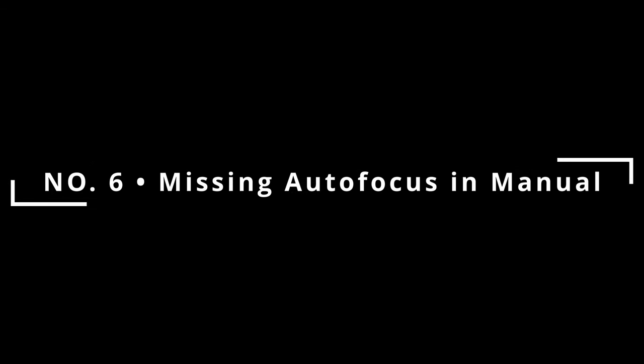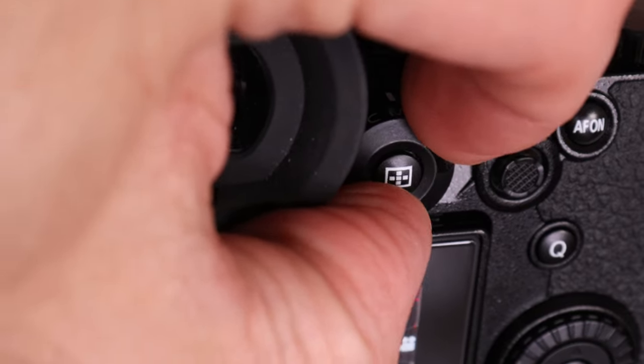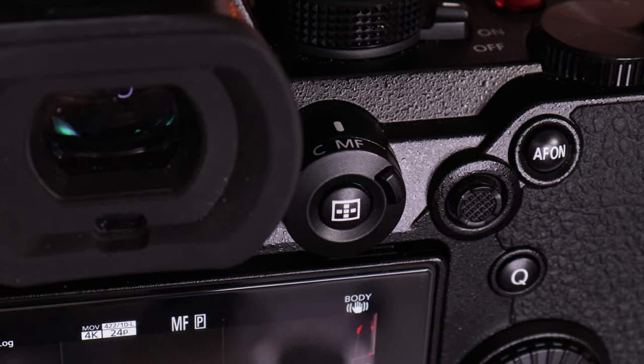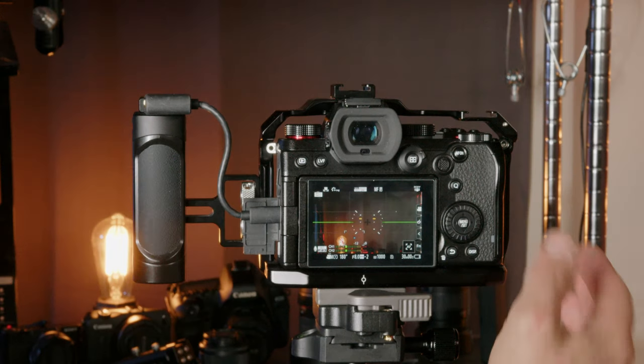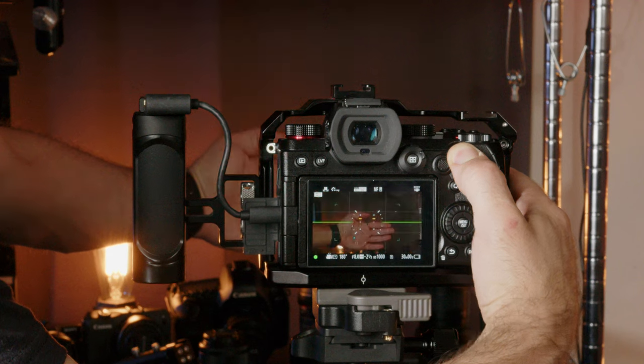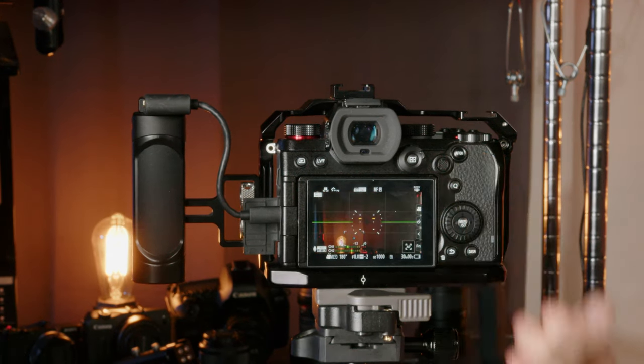Bonus round! Number 6: lack of manual focus to autofocus mode. A lot of people have issues with the barrel switch on the back of the S5 not wanting to rotate it in the middle of shooting. There's a workaround: with the lens switch set to manual, you can still apply autofocus by pressing and holding the rear AF-on button to activate autofocus, even though the camera is in manual mode and MF mode on the lens. This only seems to work with native L-mount lenses so far, but it's super convenient if you need to focus quickly between manually focusing.